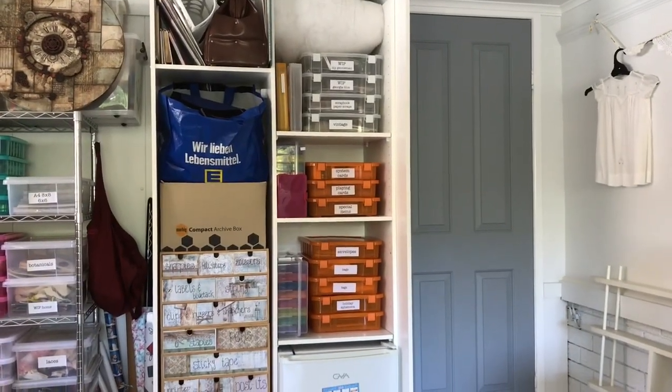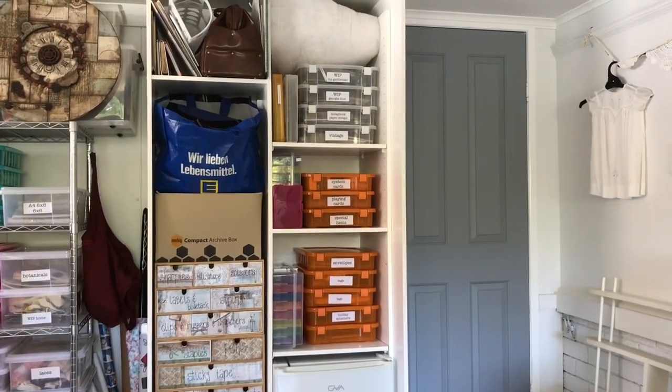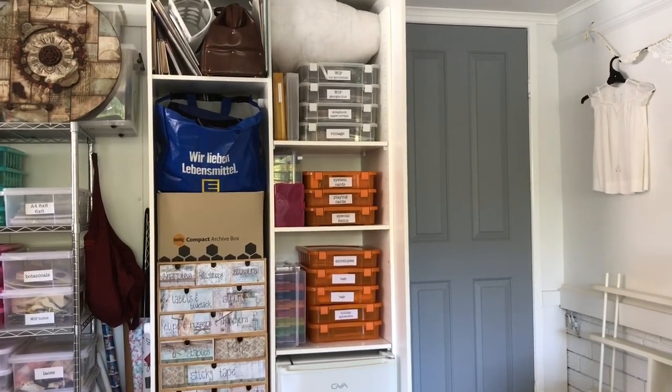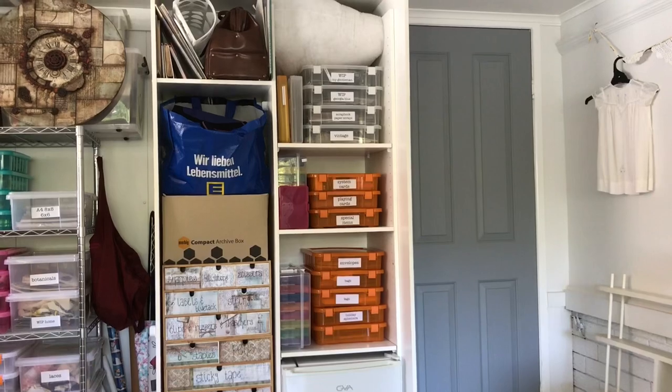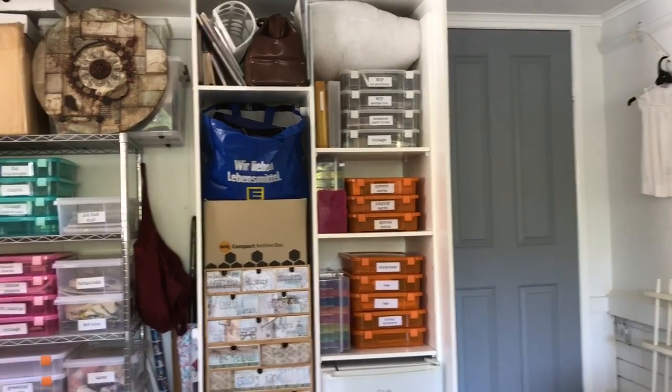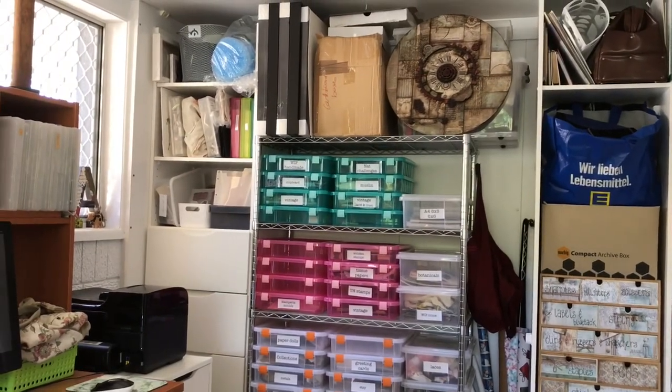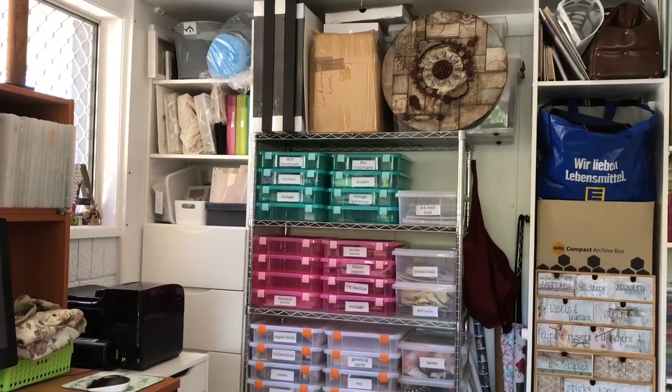Hi guys, Deborah here. Today I'm giving you a look at my craft room. I'm sitting on a chair looking at the entry door — that's the grey door on the right-hand side. This is a built-in cupboard that was already here, although I have taken a couple of shelves out of it since my last craft room tour last year.